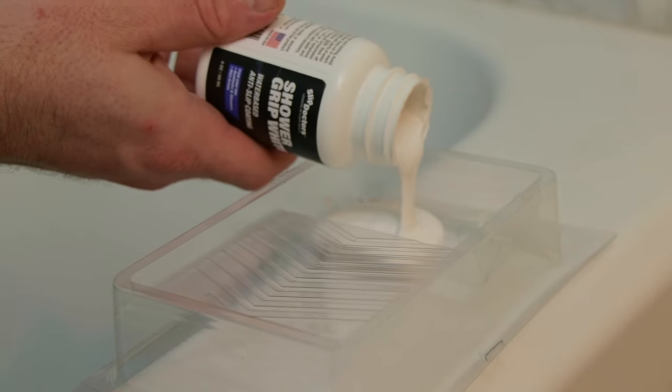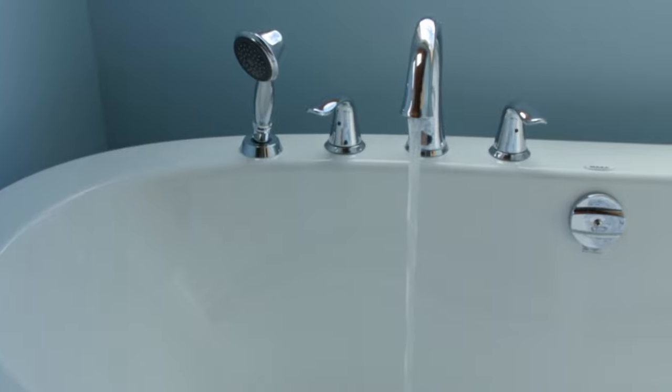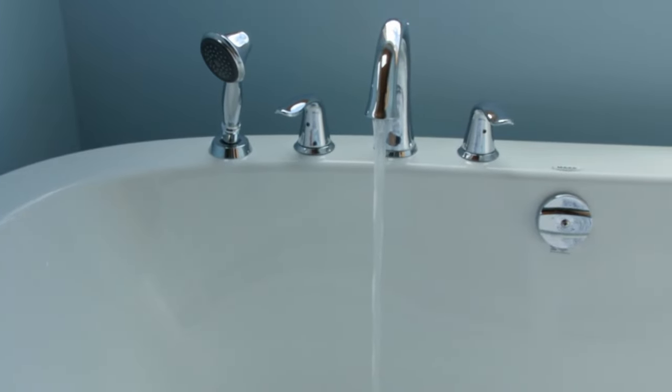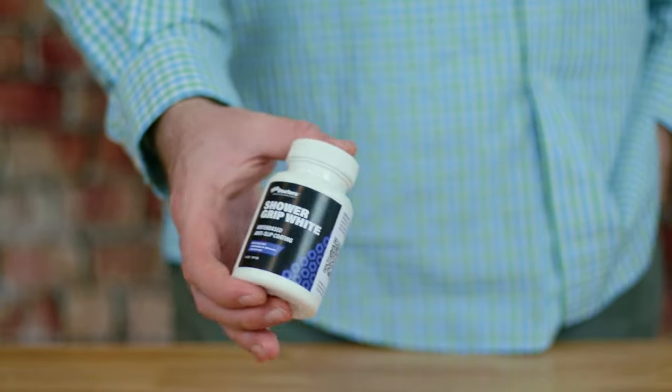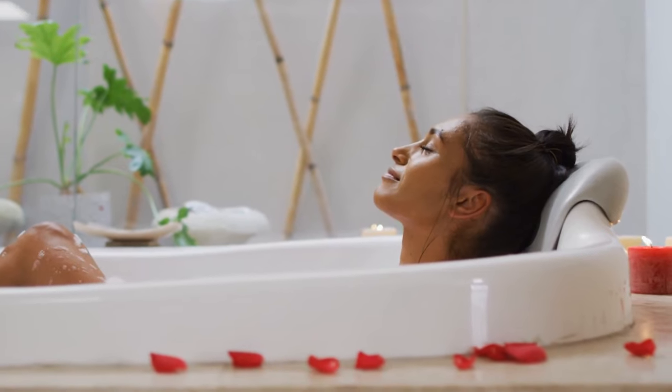This anti-slip refinisher is a white glossy coating that rolls on, giving you barefoot friendly footing and a glossy surface. One 4-ounce bottle can treat up to two standard bathtubs, creating better traction for everyone.